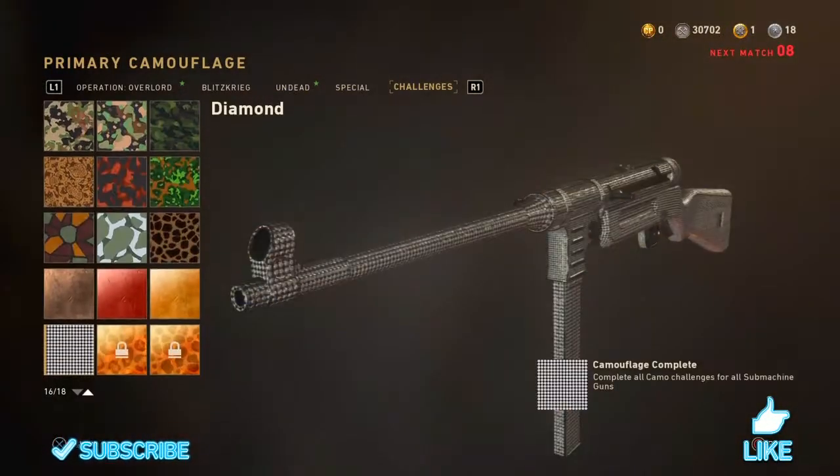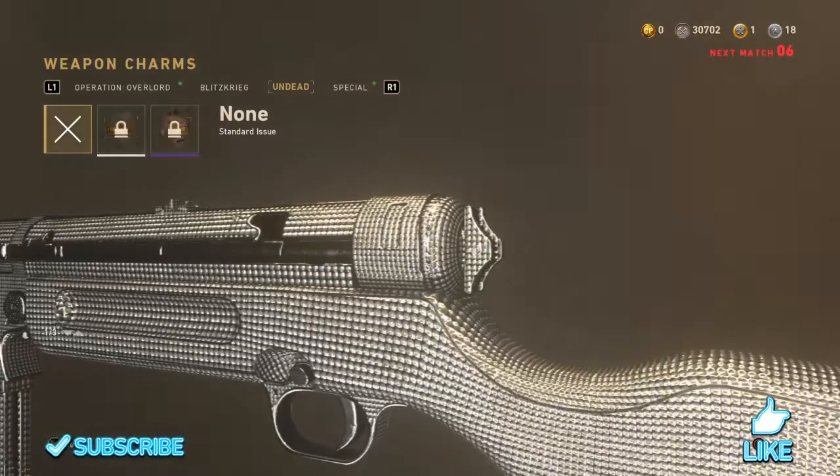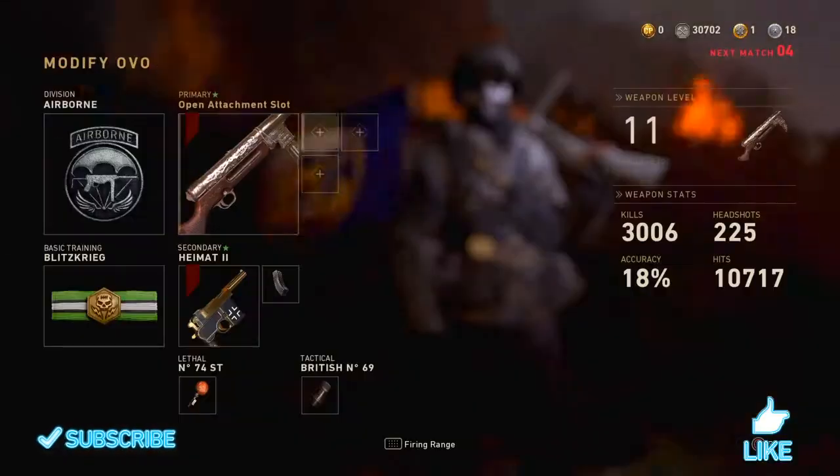Let's get today's video started. What's up everyone? Welcome back into another video. In today's video, we're going to be beginning and popping with the MP40 Dewey My Mark 2.